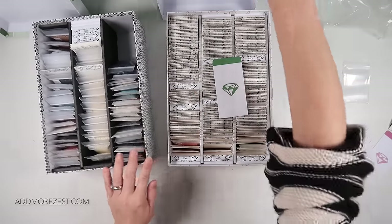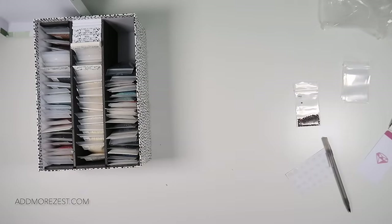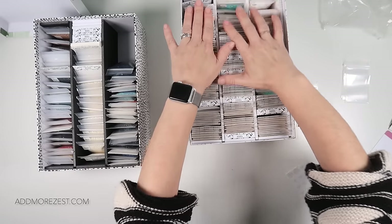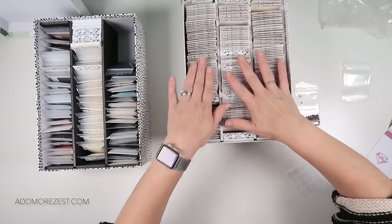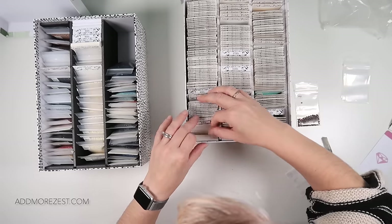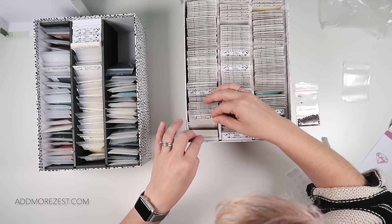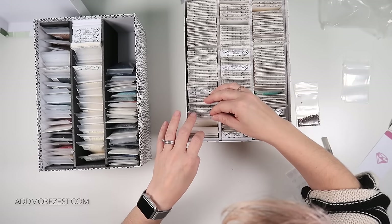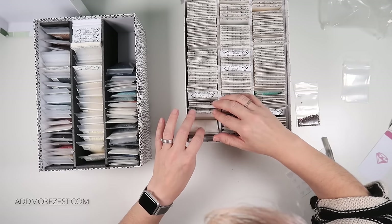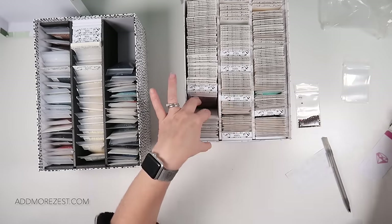I'll let any reshuffling happen as and when I de-kit, and know that at the moment there is room in there for more diamonds — which is the ultimate goal. Now we carry on to the 800s in the next box. There's not a huge amount of wiggle room here — there's definitely bags sticking up a little bit more. For 898 — oh yes, I can definitely cream off 898. Let me get the bookmark for this box and cream off quite a few of those.